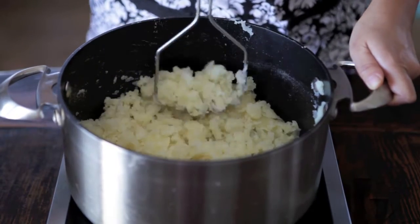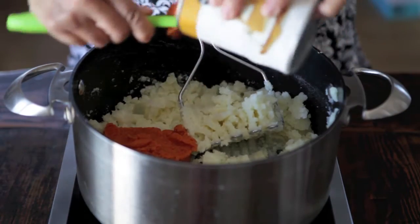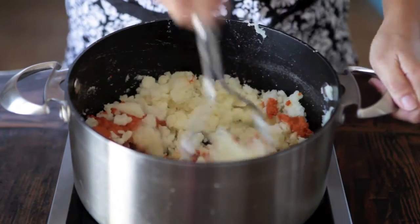Drain the water and mash the potatoes. Now you're going to add an entire can of pumpkin to the mashed potatoes. Mash it all together.